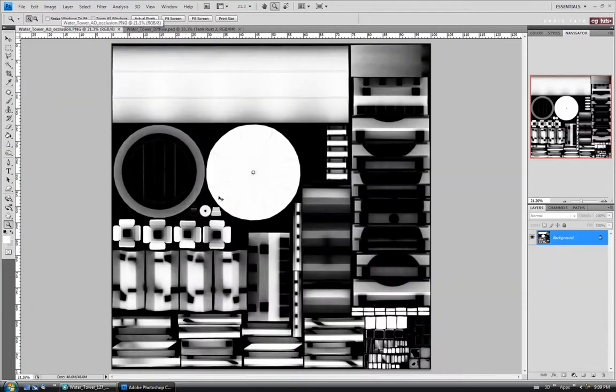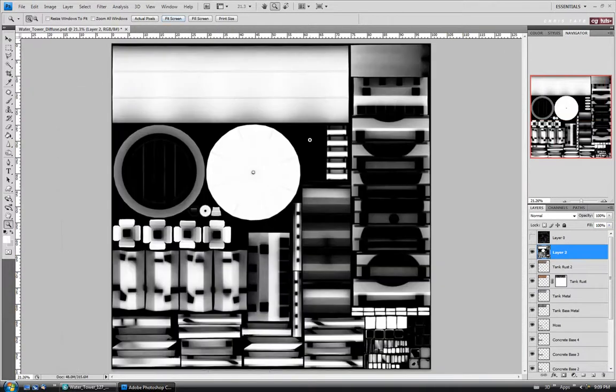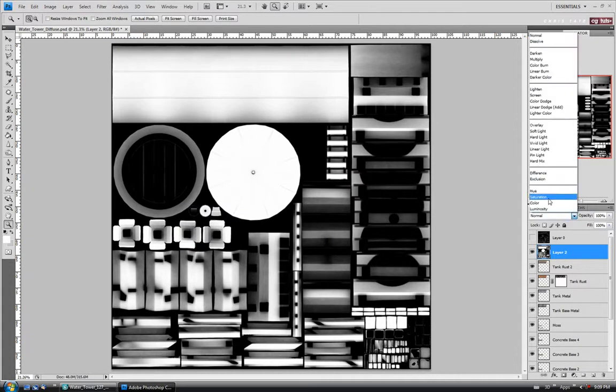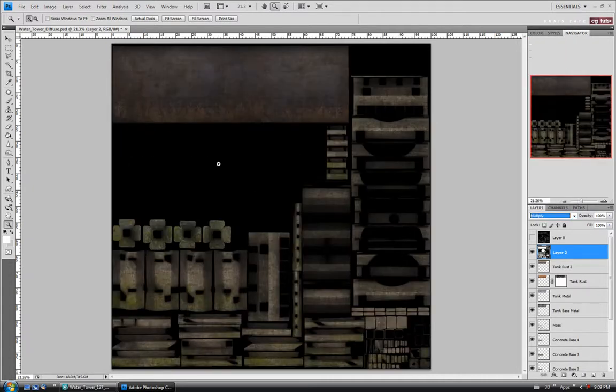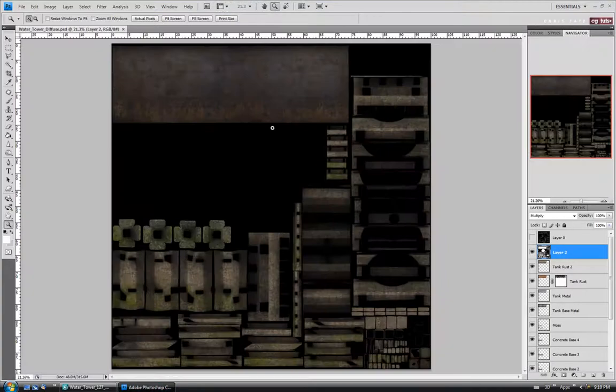I'm going to go back to the AO, copy it, close it, and paste it on top of the Tank Rust 2 layer with Control V. Let's fit this to the screen. If you rendered your ambient occlusion at 2K, just go into the image size and make it 4096 by 4096 before copying and pasting into your texture — just so it fits properly. Paste it in and change the blending mode to Multiply. The difference should be apparent when we get into Max: you can see it got quite a bit darker because now we're actually getting forced shadows onto the model. An AO can make a lot of difference in the overall quality — it actually looks quite a bit better.